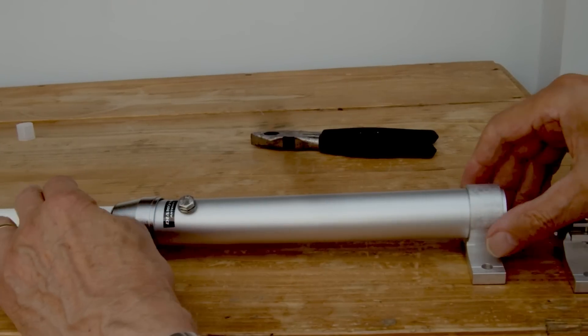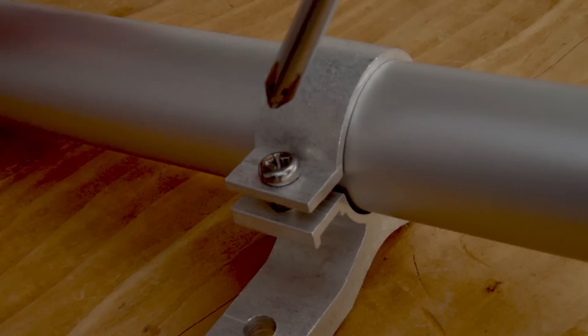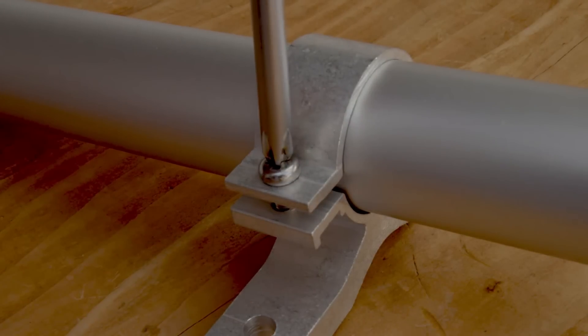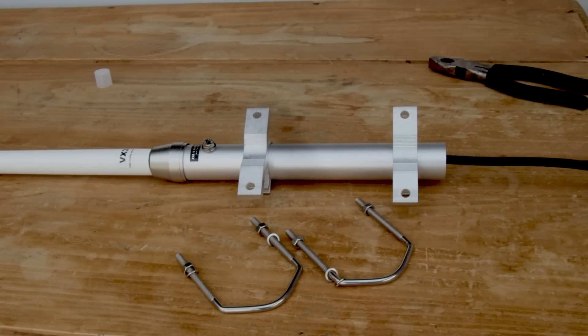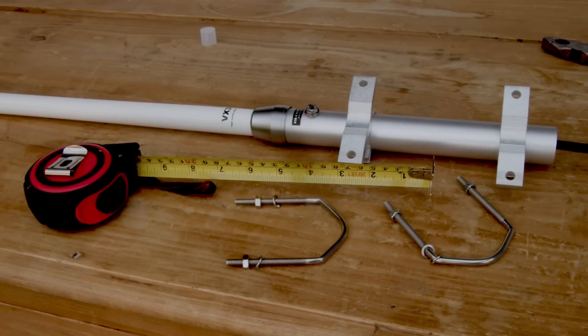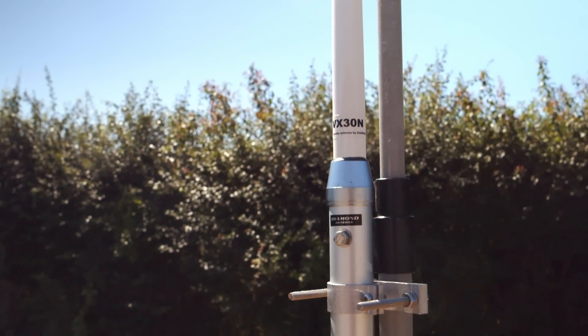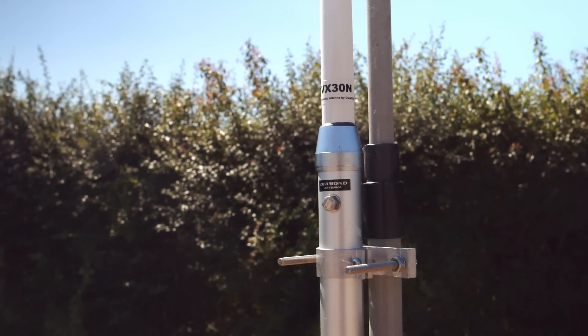Two cast alloy brackets are provided — slide those up and space them on the mounting tube. That completes the assembly. Two U-bolts are provided which will accommodate masts up to two and a half inches. Here's the antenna mounted on the fiberglass telescopic mast used for the test.